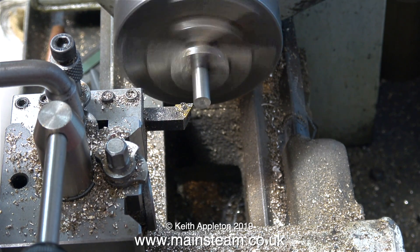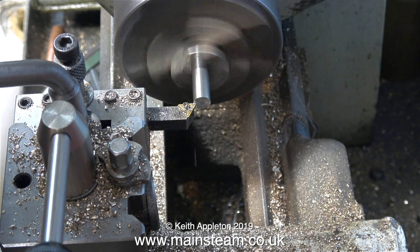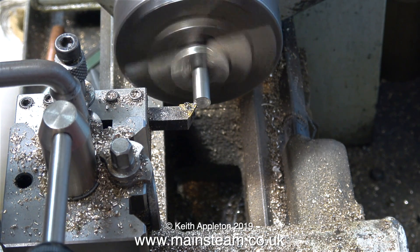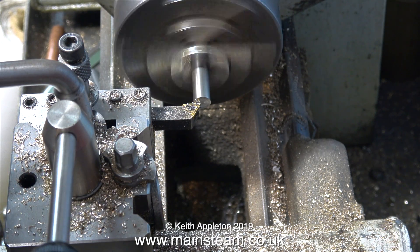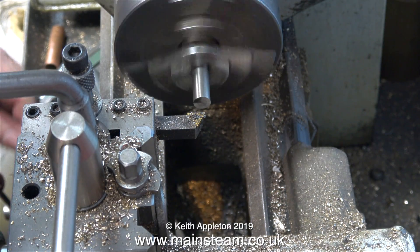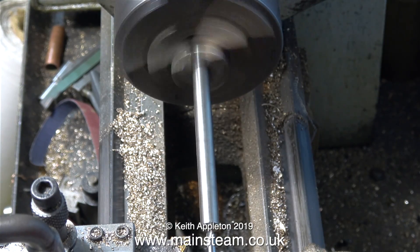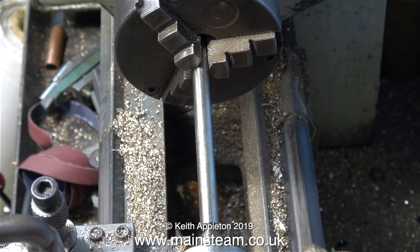So this is take two. Once again I don't have much of the bar sticking out from the chuck and I'm facing across the front, but this time I'm not going to drill the center hole with the bar in this position. I'm going to pull the piece of bar out of the chuck to the length it's going to be, and only when the bar's at full length will I drill the center hole - after which I will fit the live center and the rest of the process is pretty similar to what you've just seen.